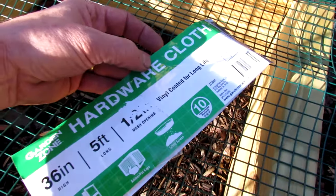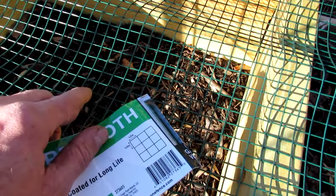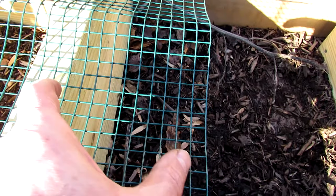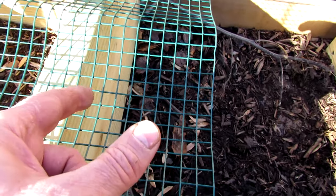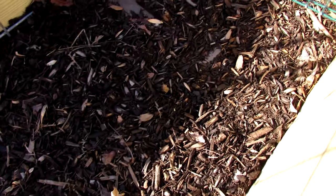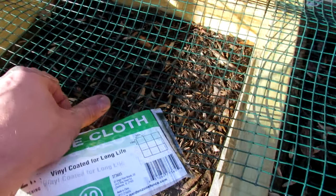For voles, you're going to want to use something called hardware cloth — nice small squares that are hard to put your finger in. If you're going to do it right, you'd actually want to lay this out first, with a couple inches coming out away from the raised bed, then drop the raised bed on there and pull it along the bottom, so your raised bed is sitting on it. This is going to stop the smallest of critters from getting in.